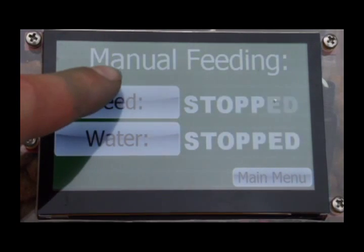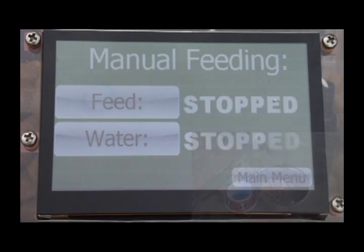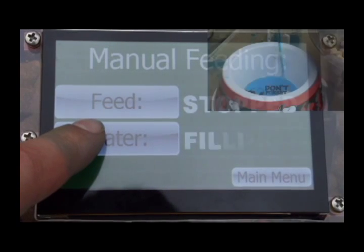In manual feeding, you can click the feed button which turns the screw one revolution. If you click the water button it opens the solenoid valve, and when you release the button it closes the solenoid valve.